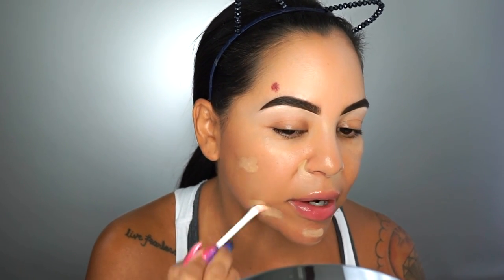Before we do the powder, I want to make sure I conceal anything. I'm using my MAC NC30 Studio Finish Concealer. This really does a nice job at concealing red spots. I'm only going to do it around my nose area, maybe around my chin, anywhere I feel like I have blemishes or scarring. We'll be putting more concealer underneath the eyes later, but this is just for a little bit more coverage.